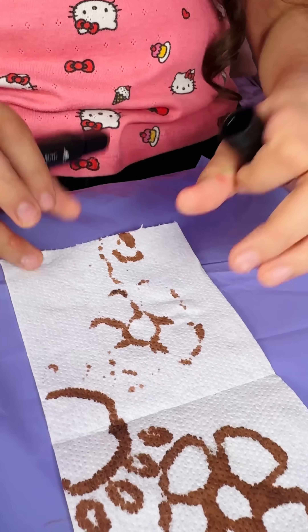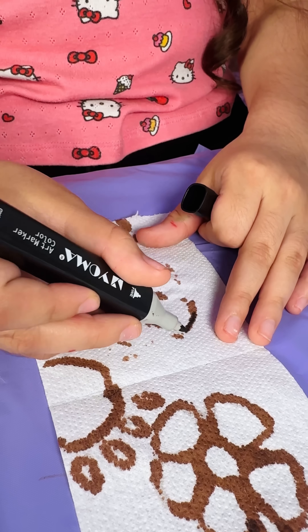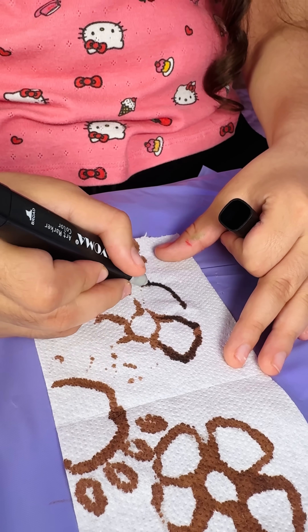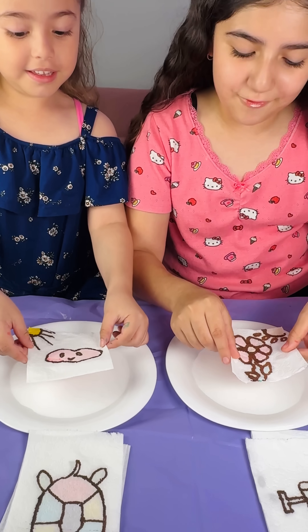Now we're going to trace the other side, and then we will color this side. Ready? Let's see if it works!